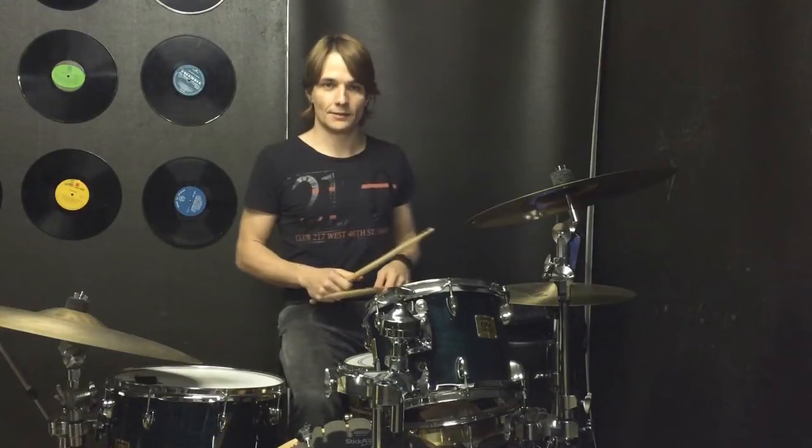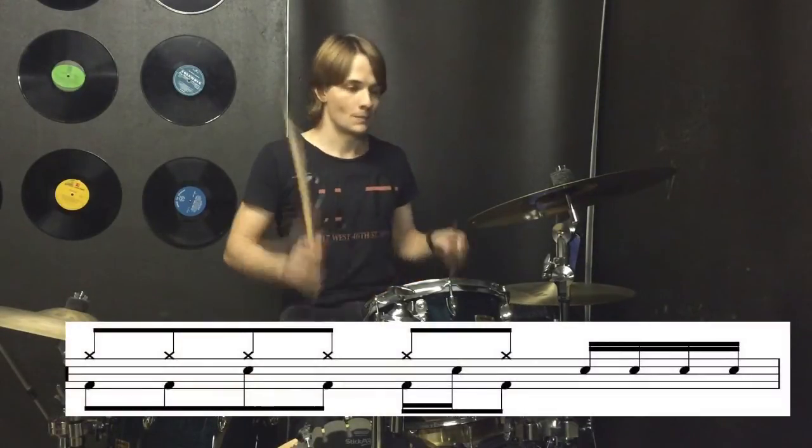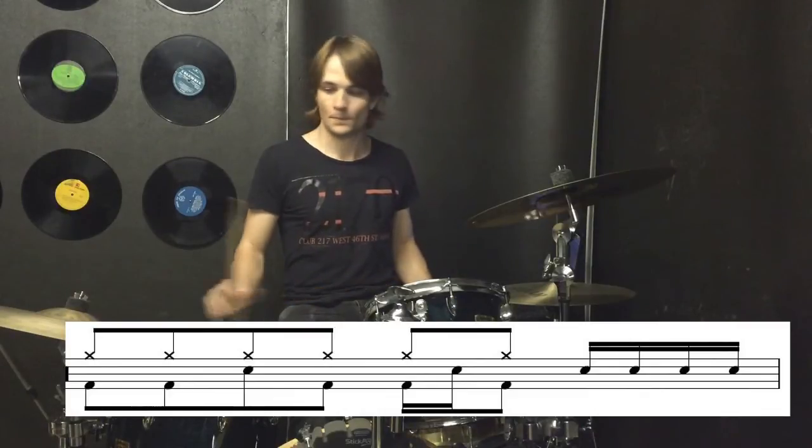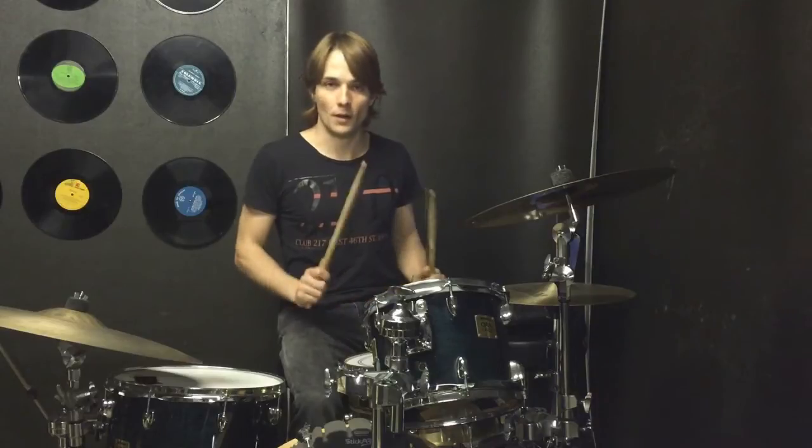In the bar right before the chorus we have a little build-up, and that sounds like this. It's just eighth notes and then a little sixteenth note fill on the snare at the end.